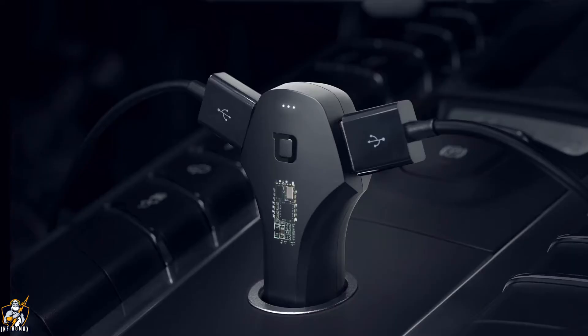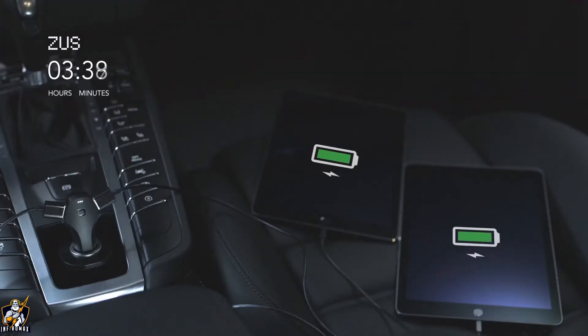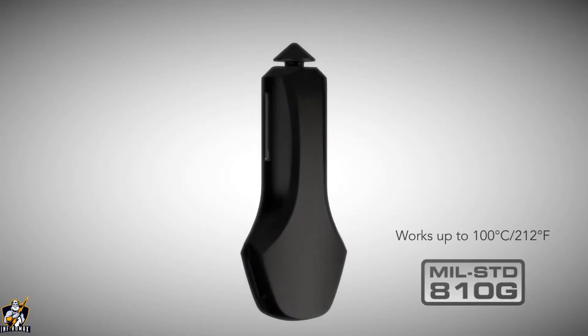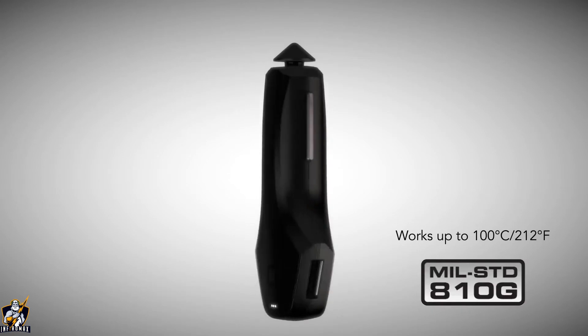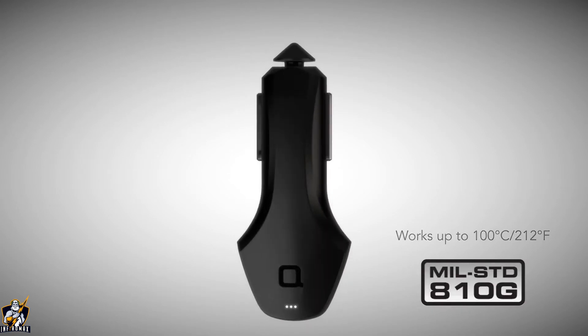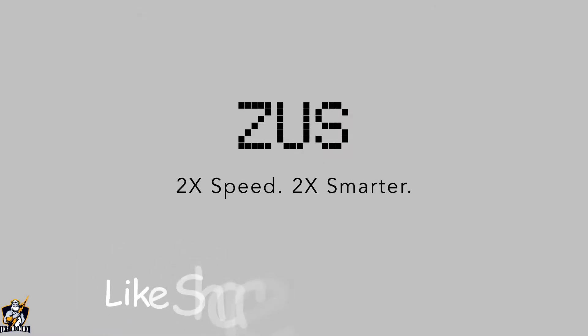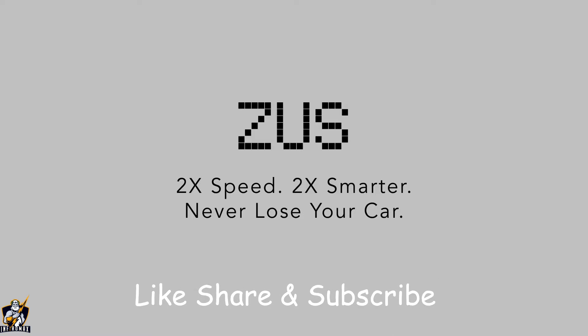Zeus also sports a powerful smart chipset to deliver the swiftest charge to any device. Charge two iPads at two times the speed of normal car chargers. Zeus is also the only charger to meet the US military high temperature standard. Two times the speed, two times smarter, never lose your car.